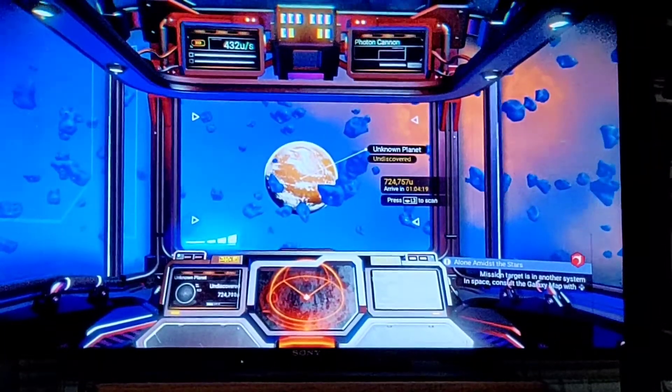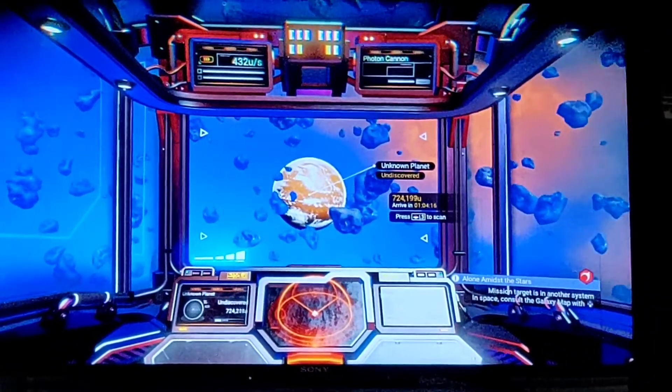And there you go — you have No Man's Sky Cruise Control.